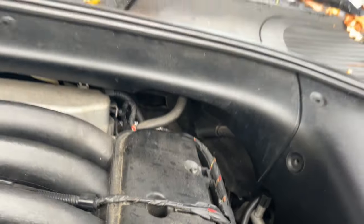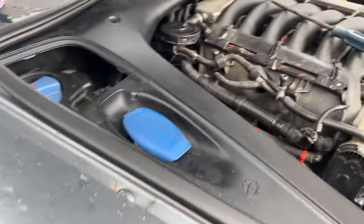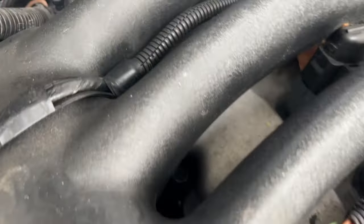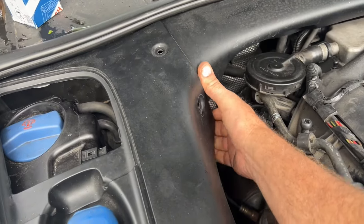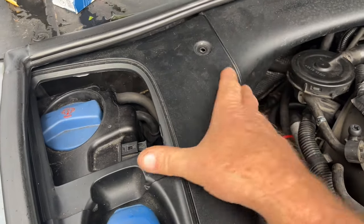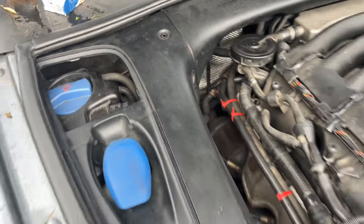There are five of these clips altogether. Put them in your pocket so you don't lose them. One dropped — I do have extras from the wrecking yard. So one, two, three, four, five — putting the last one in my pocket. The cover semi-pops out and goes behind the side ones. I'm going to take the side cover off too because I need to make another video, but you only have to take the middle one off.